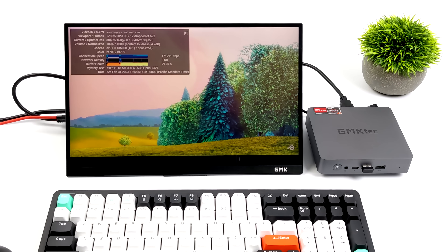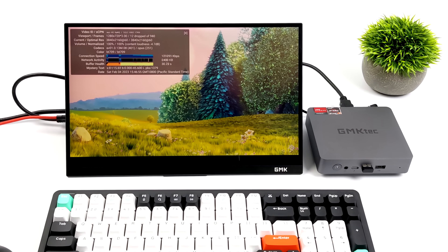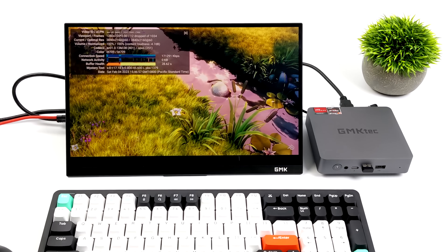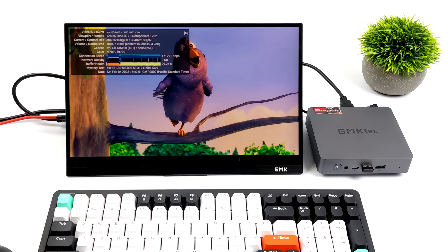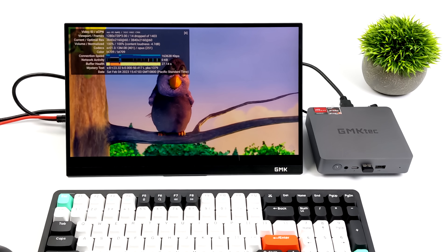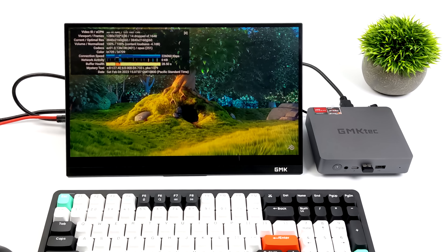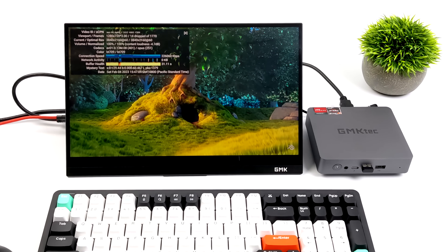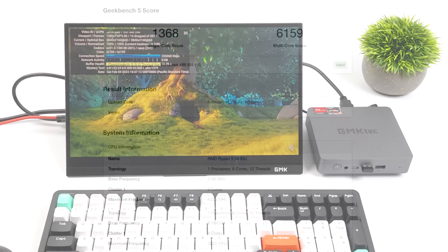I wanted to give a quick look at 4K video playback — this is one of my go-tos, Big Buck Bunny, at 4K 60. By the end of the video we did have 16 dropped frames, which is a little more than I'm normally used to, but I've been dealing with some internet issues at the house. Even on Ethernet I was still getting those dropped frames on my main PC, so it's really not that bad — something I'd never notice without the frame counter on.